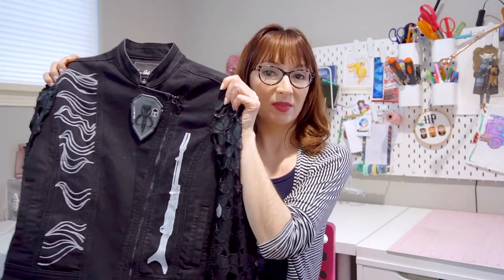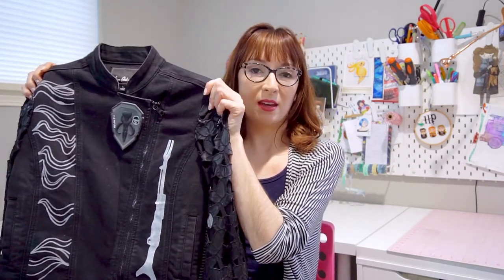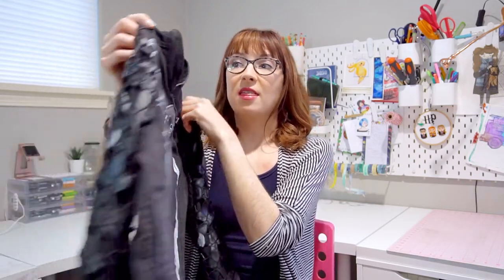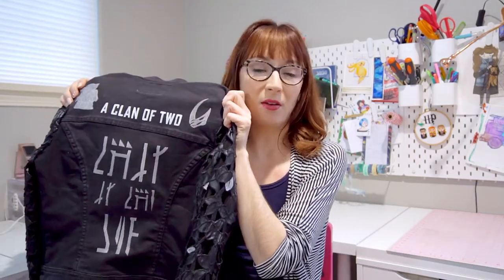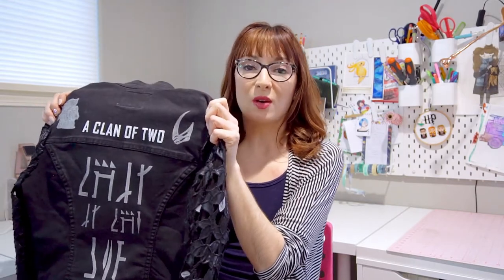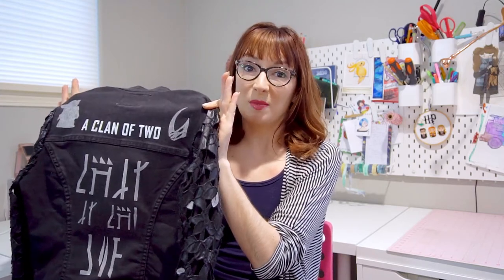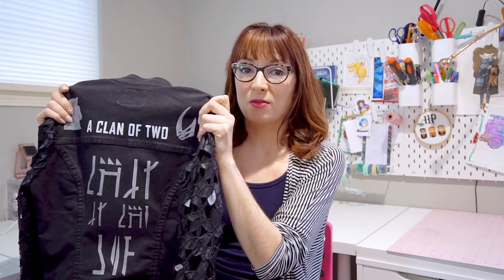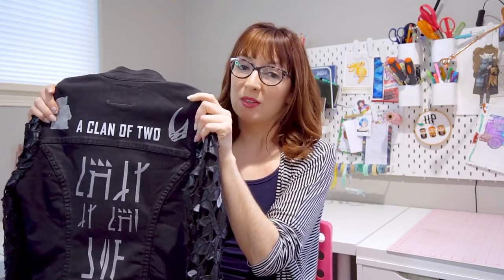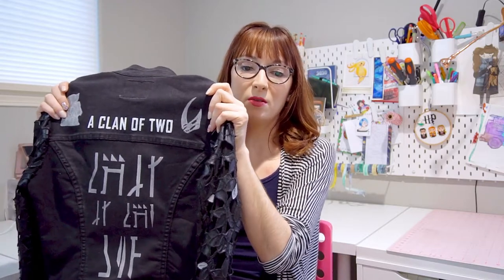Here's the finished product. I wore this in Galaxy's Edge at Disneyland last week and this jacket grabbed the attention of all of the characters and many of the guests. So if you want to become an integral part of the story in Batuu, do something like this. I have these stencils available for free as Silhouette Cameo files on my blog — link in the description below — but you can also make your jacket completely custom and put whatever you want on it.